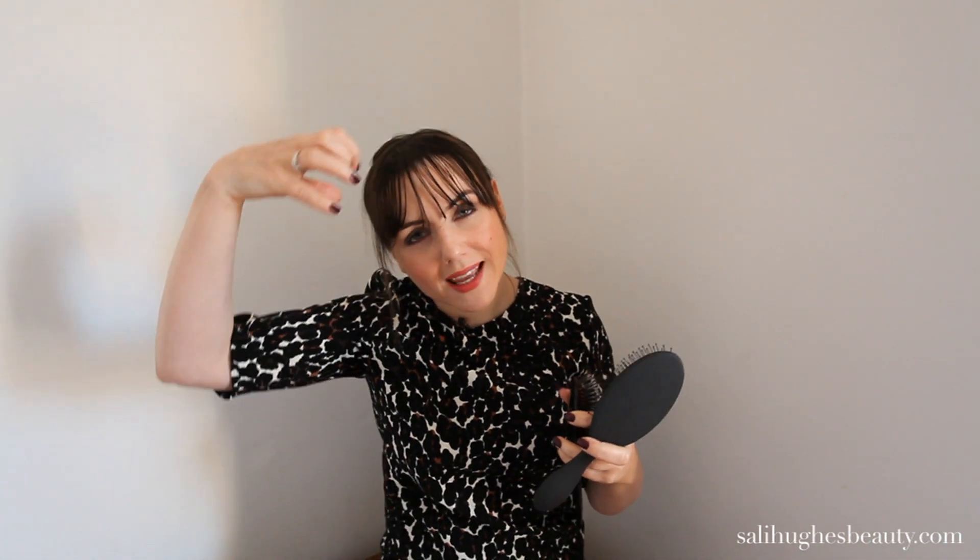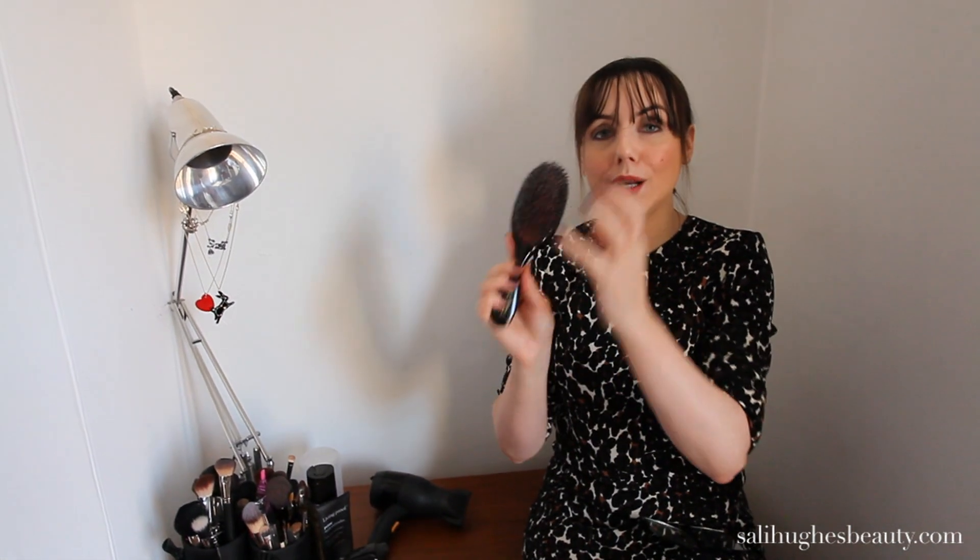You then need a Mason Pearson brush. Now, I know they're super expensive, so you don't need an actual Mason Pearson, but you need a brush that looks like one. What I mean is, it's a mixture of nylon and bristles — two levels of bristles that are really close together. The reason you need a brush like this is that if you take a wide brush like the wet brush, the hair will go stringy and you'll have too many gaps between the hairs. You need a bristle brush that's really close together so it stays all as one shape.